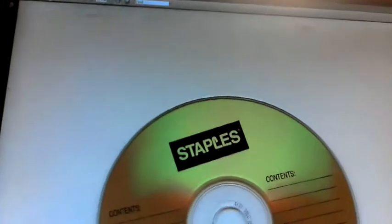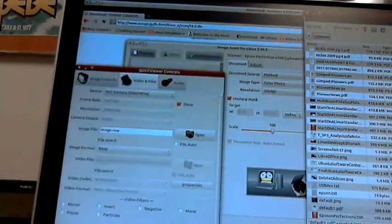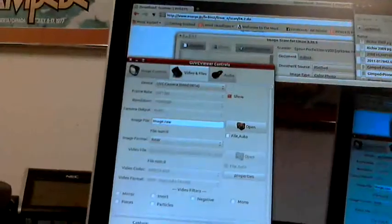There it is — there's my PDF scan. So you got all three of those packages installed, and you're done. That's it.